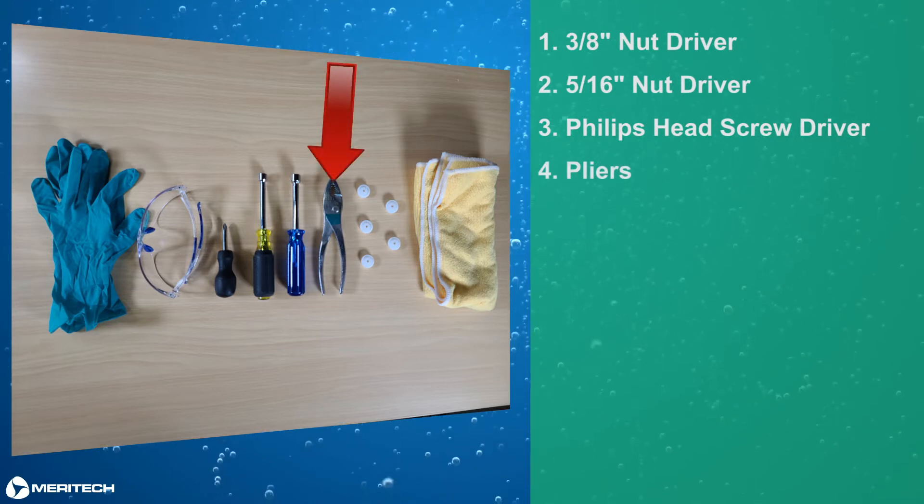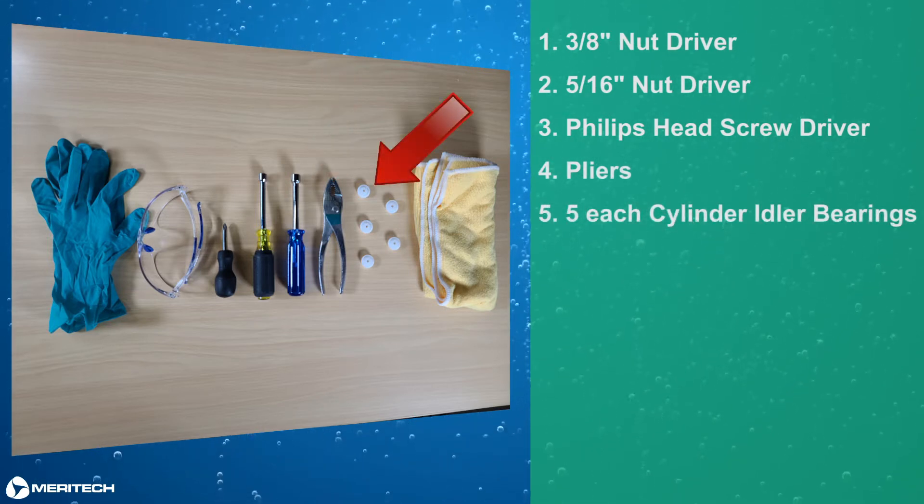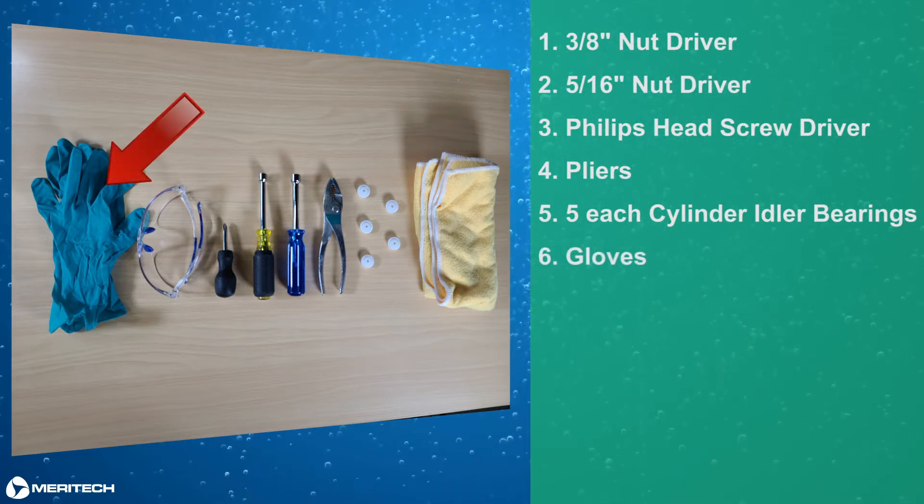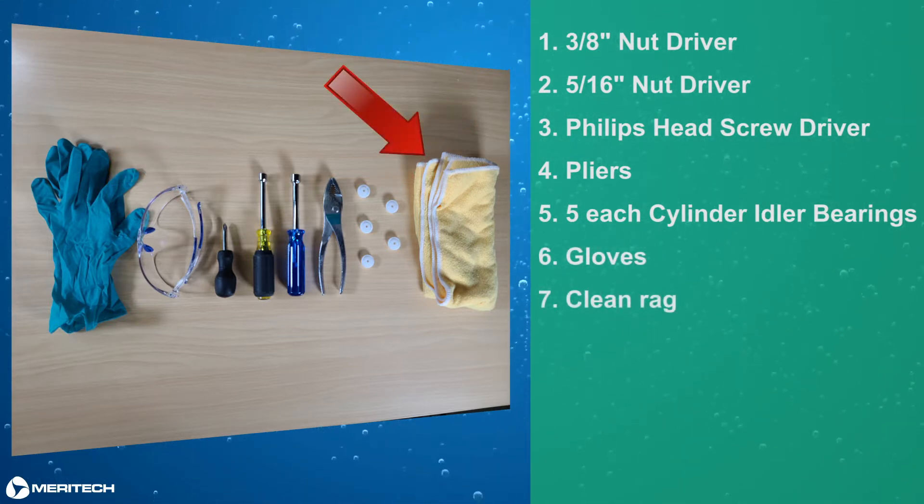Fourth, pliers. Fifth, 5 each of cylinder idler bearings. Sixth, gloves. Seventh, a clean rag.